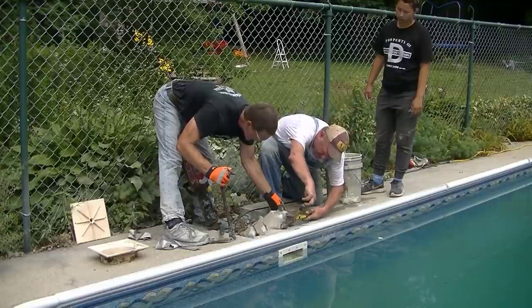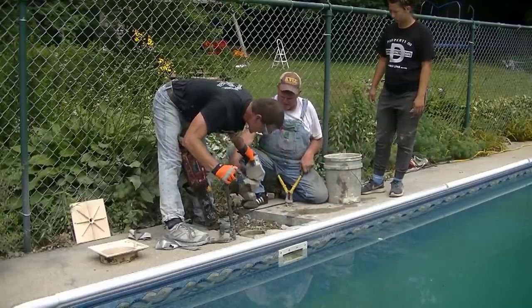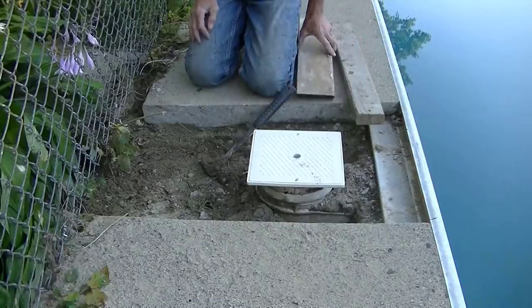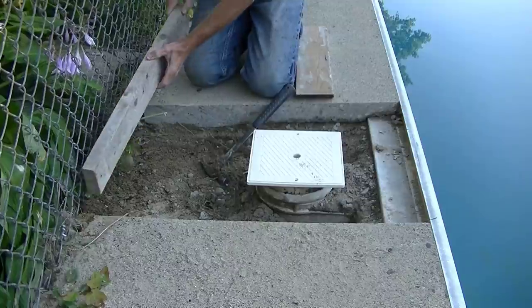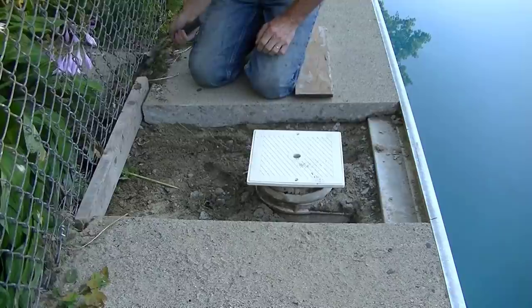We were ready to let the pool guys do their thing. They had to dig down and fix the piping underneath because there was a hole in it somewhere. Then we were going to come back and mix up some concrete by hand and patch this back in.